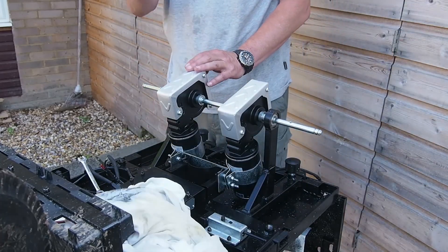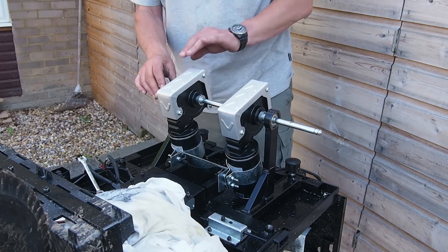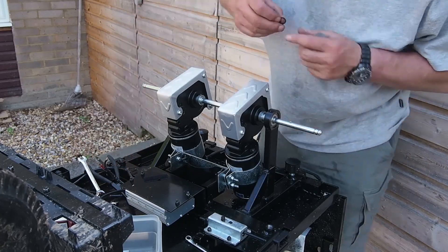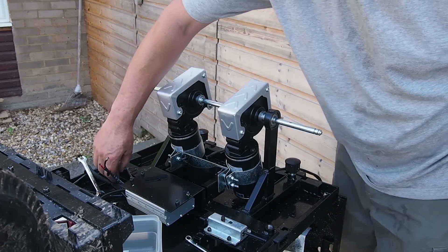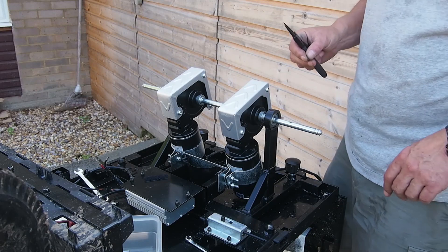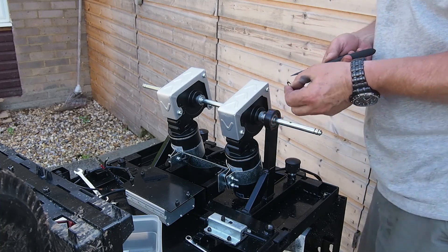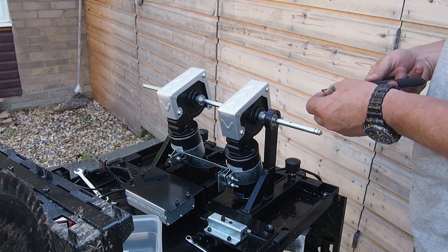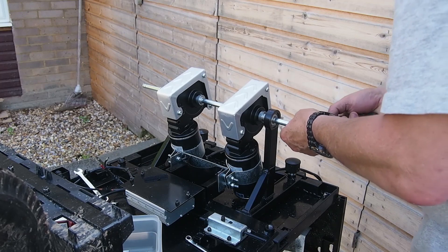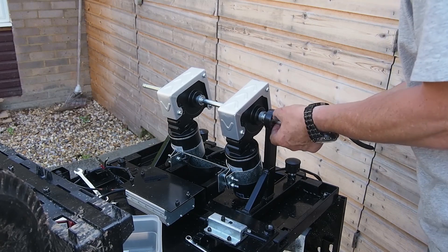We've already got the circlip, so we just need to put back on the end cap - that goes on with three screws. What we do need to do is get the circlip on at this end, which fits just in there. I will tell you, I've already tried to do this once. Don't do this maintenance on gravel because when you drop something it takes forever to find it. Onto there, pull it out, slide it along the shaft into the groove - and there it is, nice and tight.